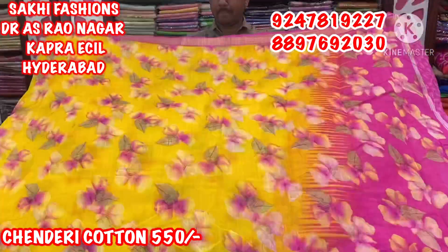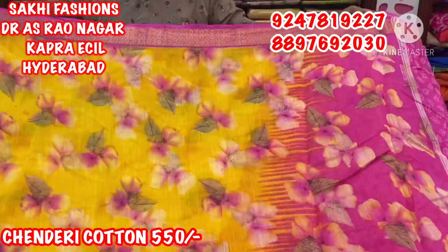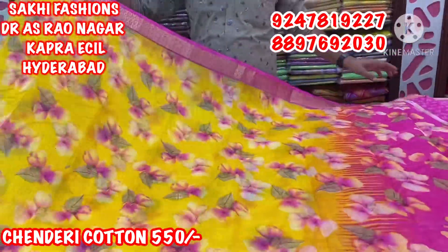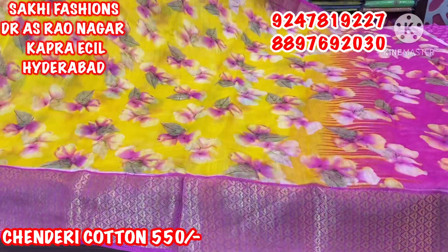First, we have a nice yellow color and a pink color combination. We are doing 3D style, and we can create a pineal border, just 2 inches style, and we can also create a small border.